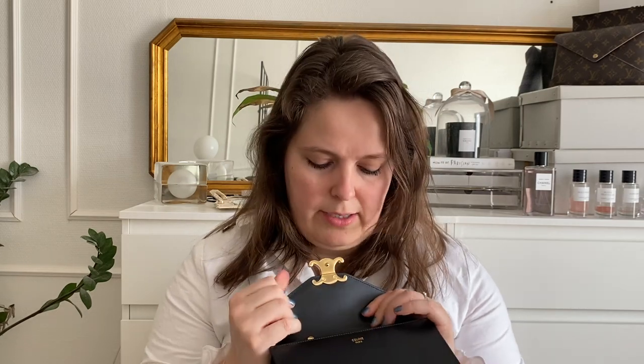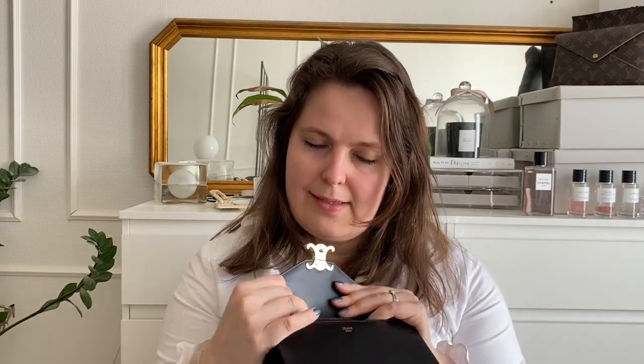The inside leather is so smooth. It is softer than the outside leather, which is good and bad at the same time — every time I open it I think it's so soft and smooth, but then I realize that if it is that soft it will show signs of wear sooner.